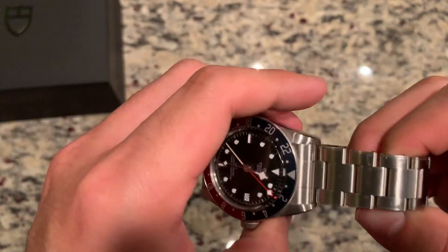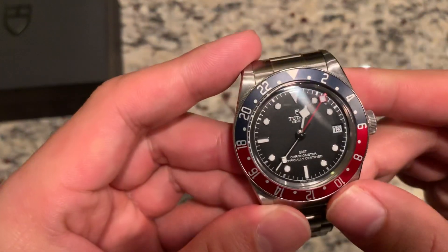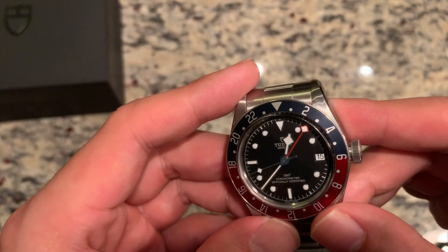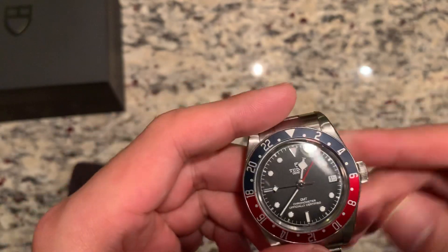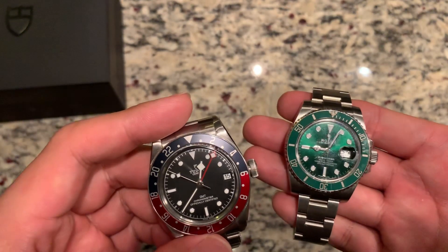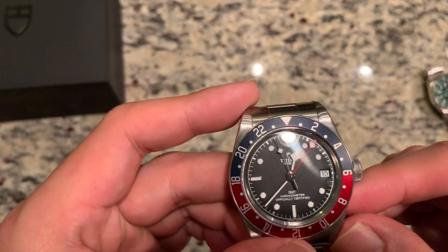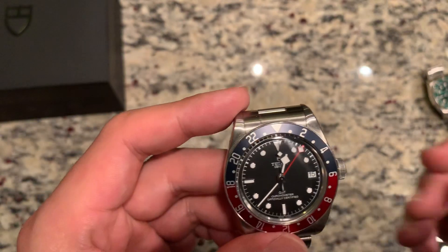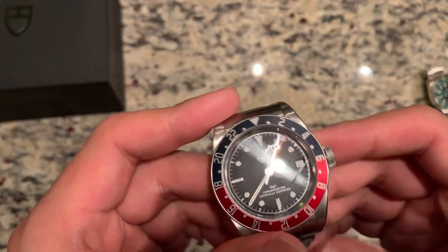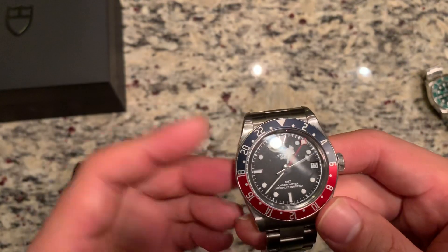If I had to say a couple of negatives outside of the 22 millimeter lug width, I wish the indices were a little bit larger. On this dial it works because the snowflake hands proportion very well, but I actually prefer the way the maxi dial on current Rolexes looks — I think it fills out the dial a bit better and flows a little bit cleaner. The small indices is more of a vintage look if you're into that sort of thing, but for me there's a lot of black showing on the dial and I wish it were a little bit larger. Other than that, no real complaints — at this price point I really don't see how you can go wrong.